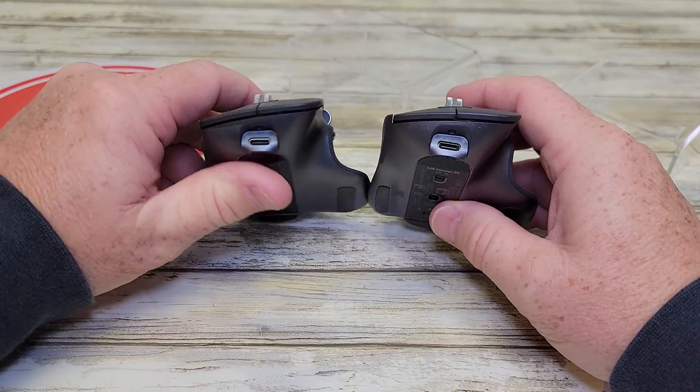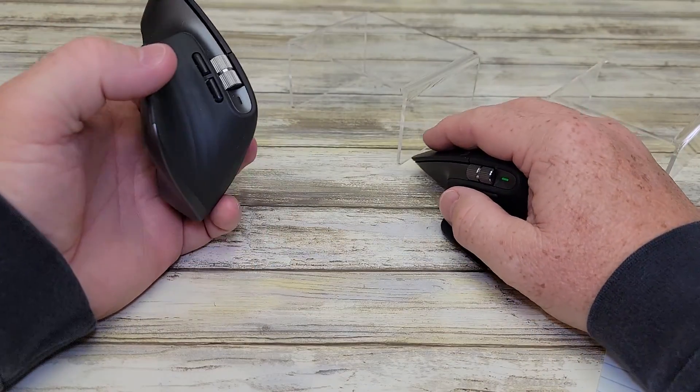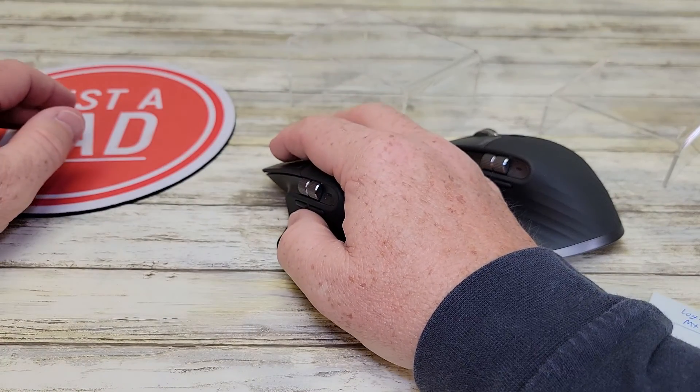Both of these charge up front with a USB-C connection. They both have the same battery in them and the exact same feel as far as size and everything. It's really just the clicks that set them apart.